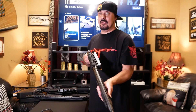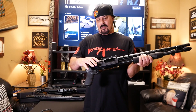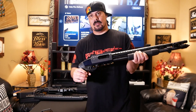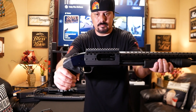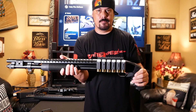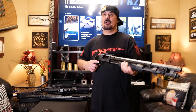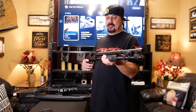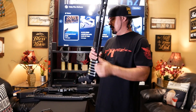This is the 590. I put a little mini rail on this — you can see it — and a shell holder on this side. This is the 590, Mossberg. It's always a good gun. Good home defense, good everything. You can't go wrong with these guns, with the Mossbergs, whatever you're going to do with them — hunting, whatever.